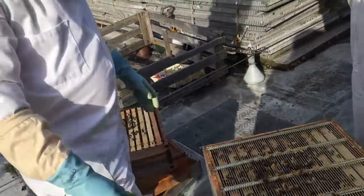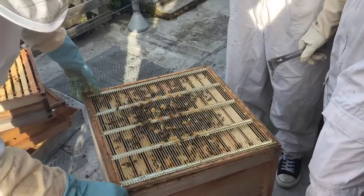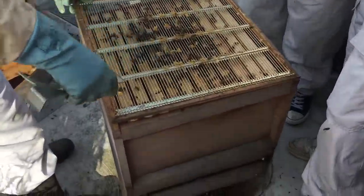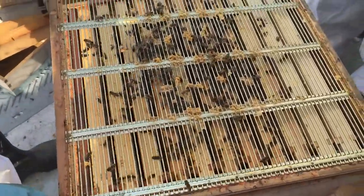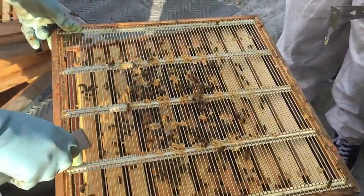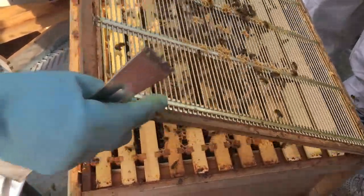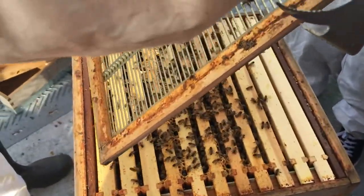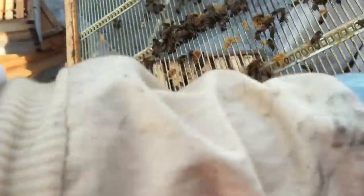The idea is when it gets to winter this is their food really, so if this weather keeps up we'll be laughing. This thing's called the queen excluder, so she can't get through here — because if she could get through, she'd go into the super, then they'd brood in there.